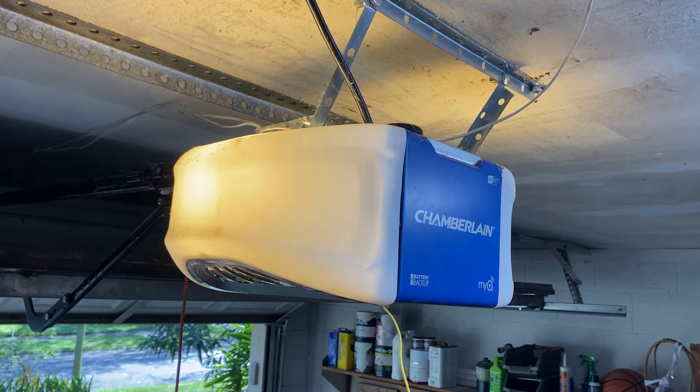You'll want to go to the side of the garage door opener where the antenna hangs down. You can see mine is the little yellow wire here. Then just pull down on the light cover.